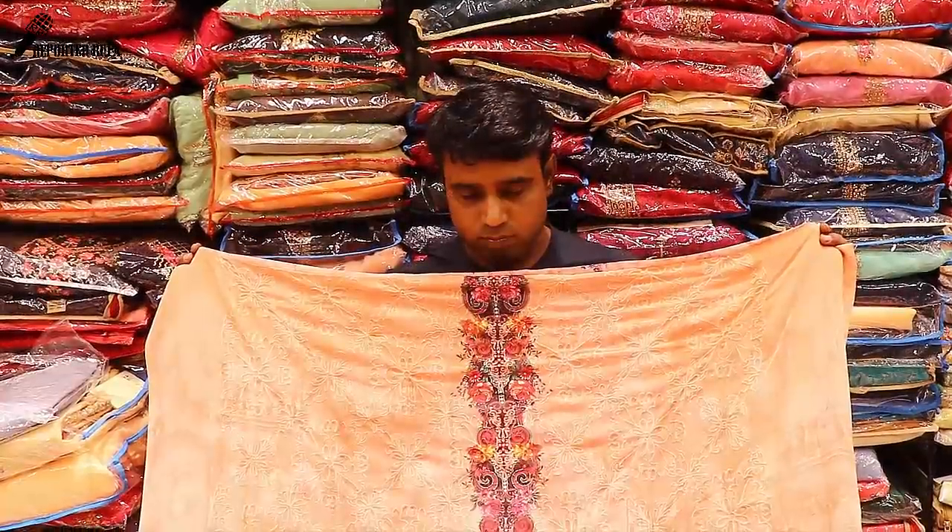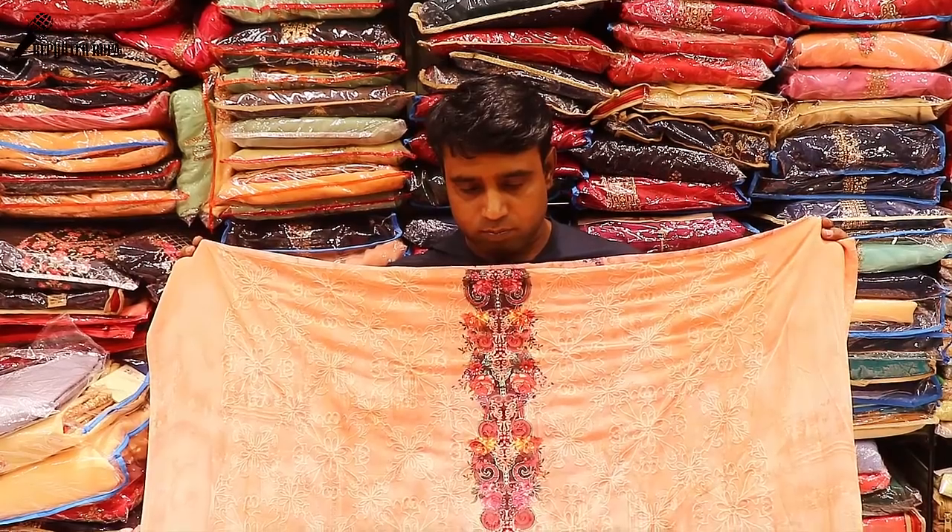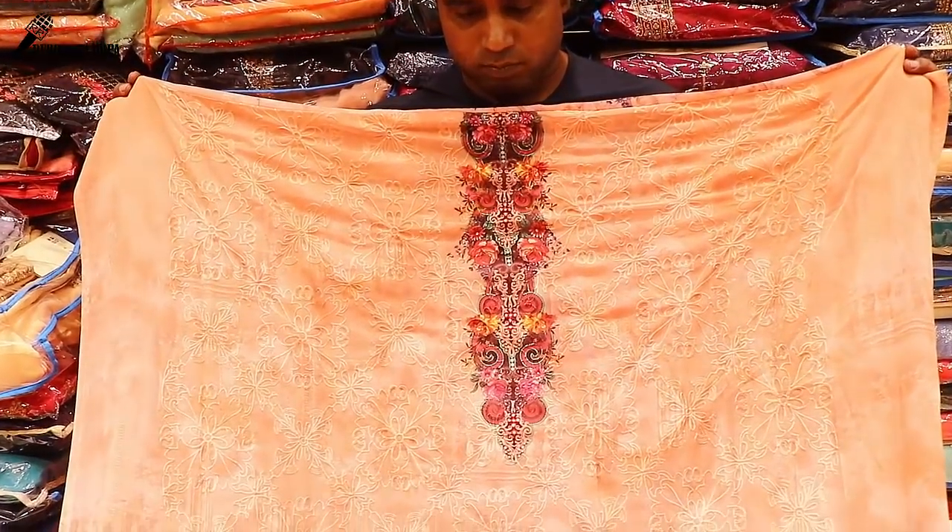Hello everyone, welcome back to my channel. I'm Rupaak Tashe Shivani. We are going to make $500.